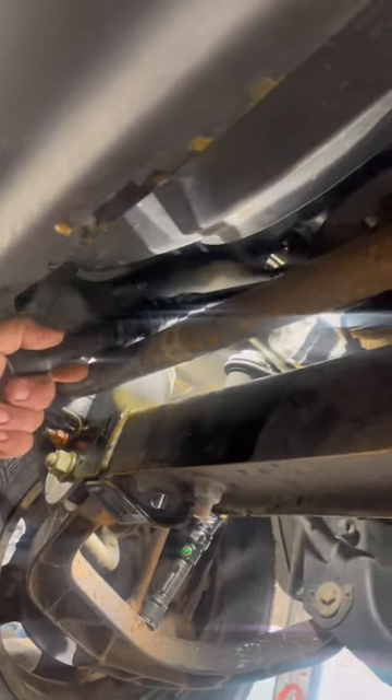This is the thermostat housing right here. It's got two 8mm bolts underneath all that dirt — one there and one on top. The one on top has a little bit of paint on it.